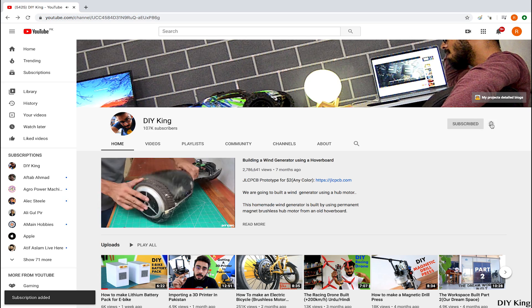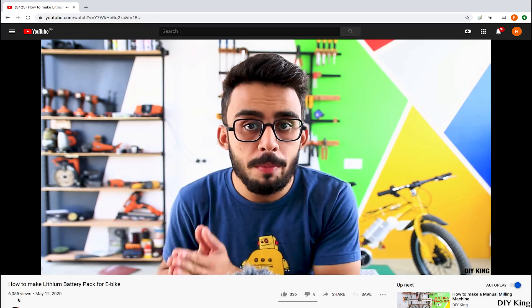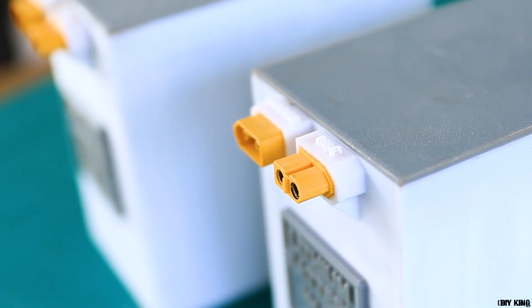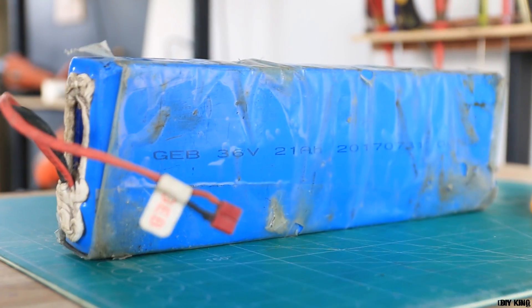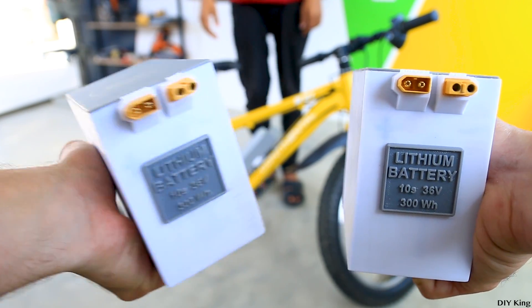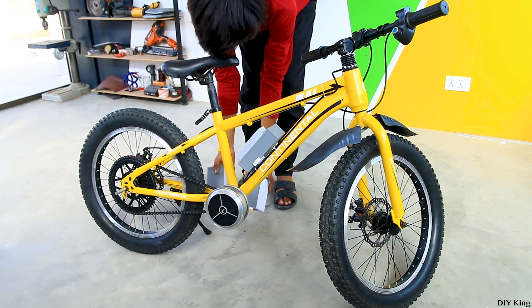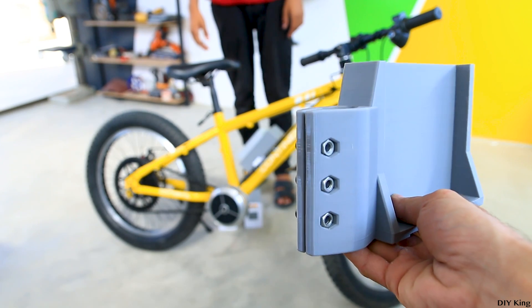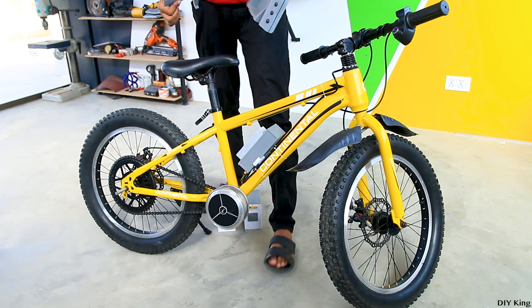If you've subscribed to our channel and pressed the bell icon, you may have seen our previous project video about building customized lithium-ion battery packs. Each one is a 42V 300Wh unit, built completely from old battery packs sourced from the scrapyard. These customized units are designed to fit under the seat, and we are going to use two of them. In total, we'll have 600Wh of onboard capacity, mounted using a custom-designed and 3D-printed battery holder — squeezing almost 6 times more capacity into a very limited space.